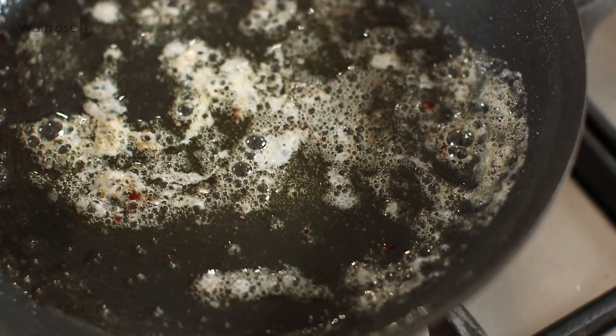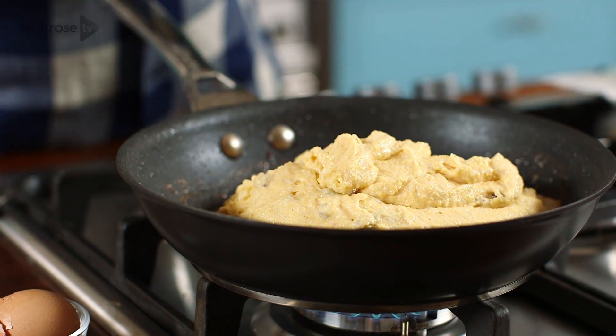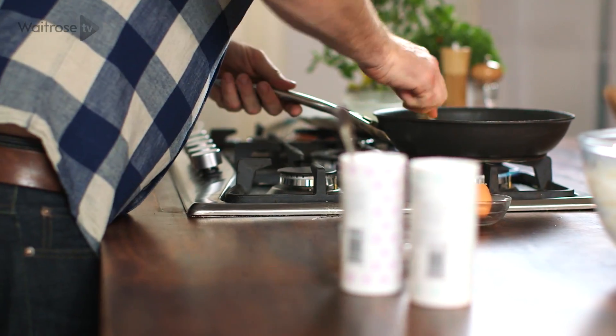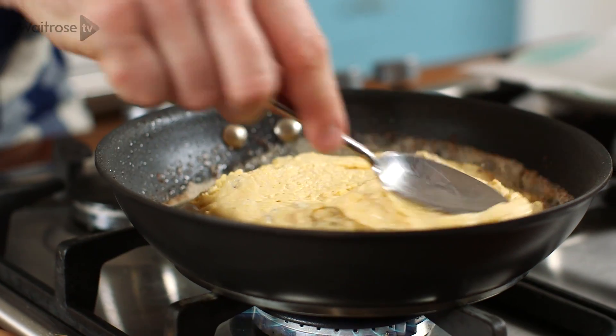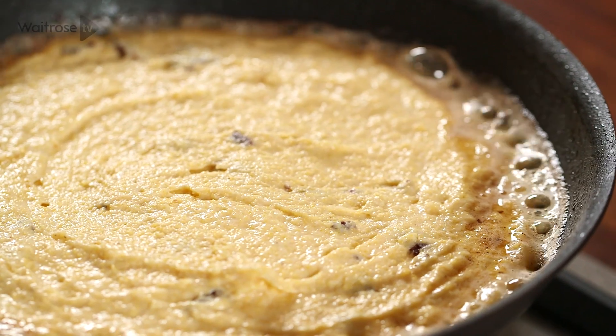As soon as the butter is foaming, take the mixture and spoon it into the pan. Using the back of a spoon, spread the mixture out, and that needs to go straight into the oven at 200 degrees for 20 minutes.